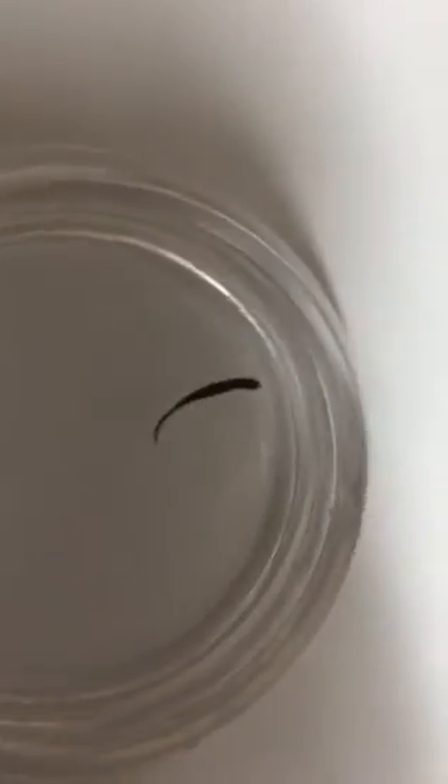Now I need to shine a light on the planaria. We need to shine a light on the planaria. Not really reacting. He might be going away from it. Certainly not going towards it.